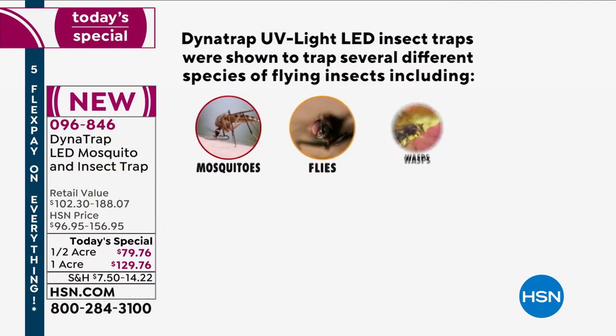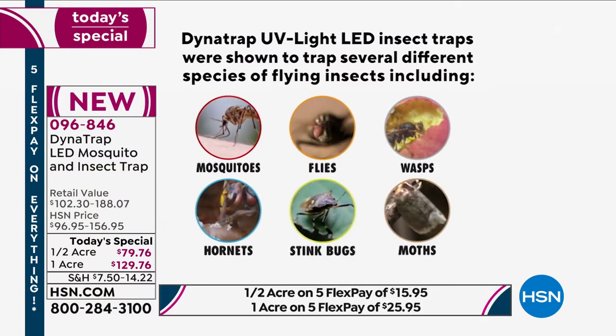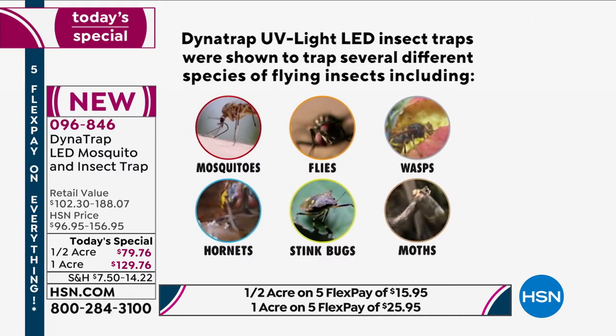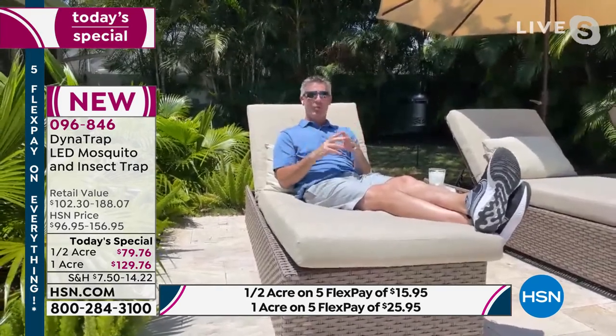What bugs will this attract? Definitely mosquitoes, gnats, no-see-ums, midges. It also does many different types of flies, stink bugs, moths, and hornets. So many of those biting insects — it's going to work.